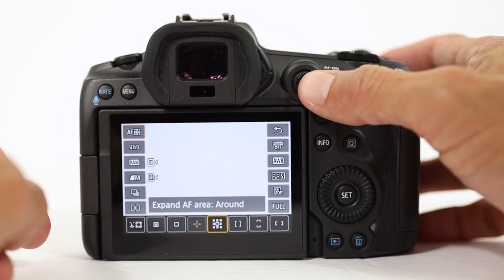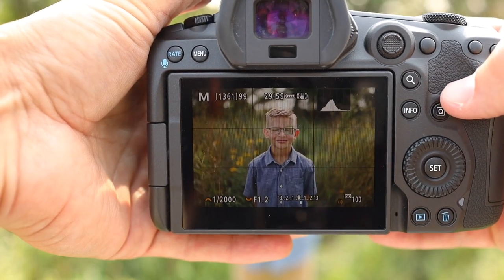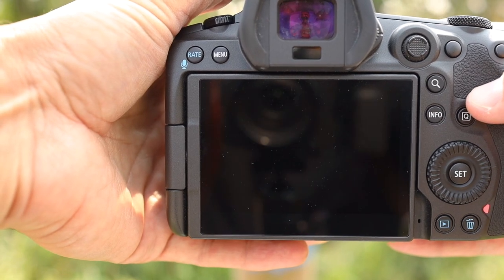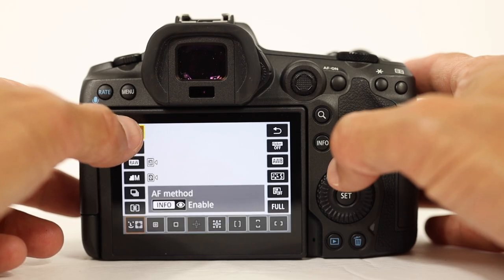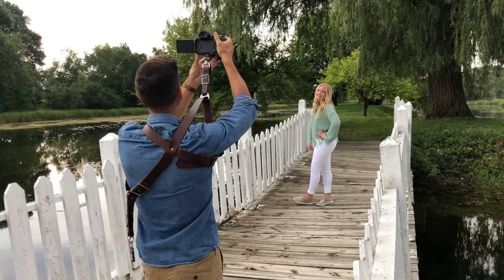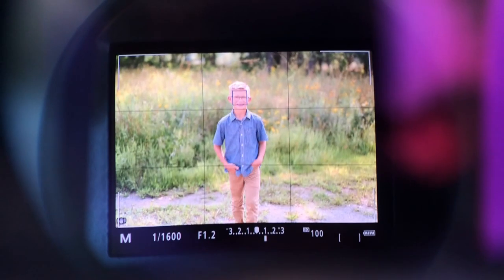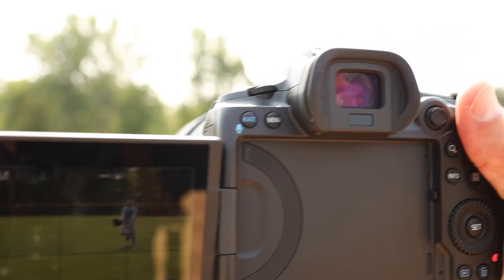One of the biggest reasons I love the R5 is the autofocus — it's truly something you have to see to believe. The R5 has multiple autofocus modes. Let's start with face and head detection. For portraits and for most of the wedding day, this is where I now live. It is just so accurate. I put the camera in AI servo mode so that if the distance between me and my subject changes at all, the camera will account for it. It works absolutely perfectly. This is perhaps the biggest difference you will notice if you're coming from a DSLR. The camera is so smart, I can't even believe it.